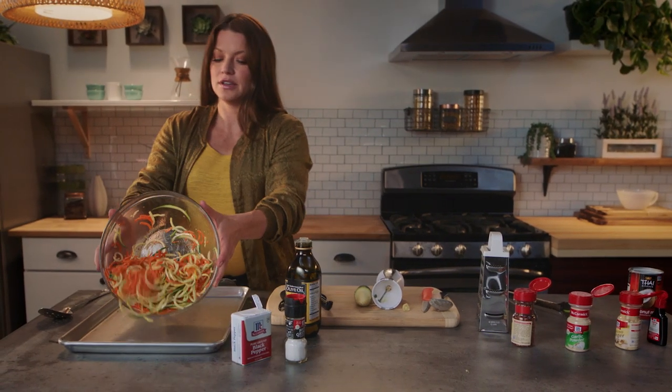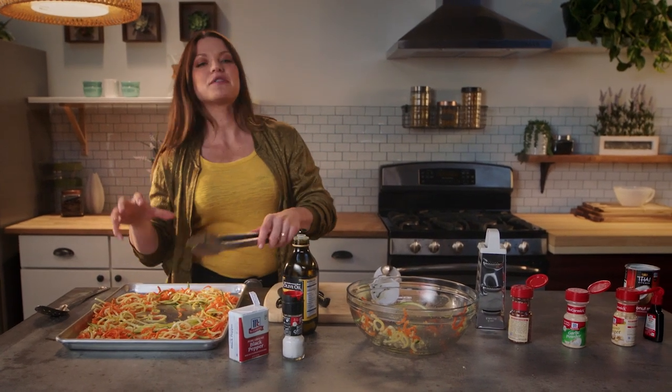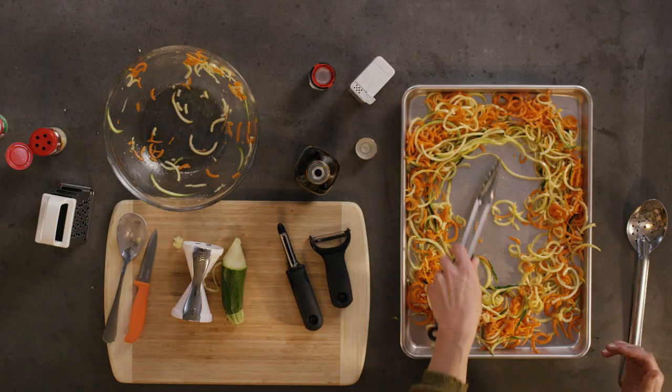All I need to do is put it on my sheet. I'm going to make a border of zoodles to frame my shrimp. It's going to allow the shrimp to actually touch the pan and cook a little bit faster, so it doesn't just get soggy from the moisture in the noodles.